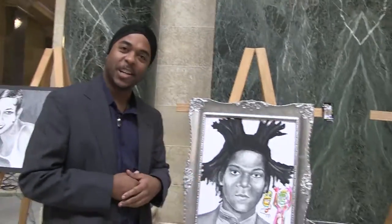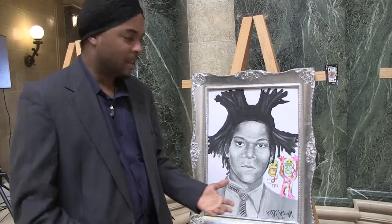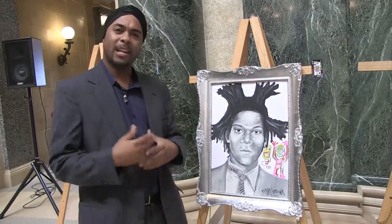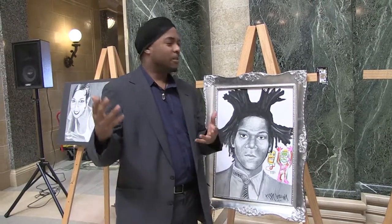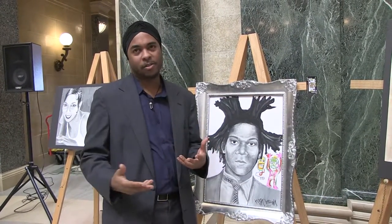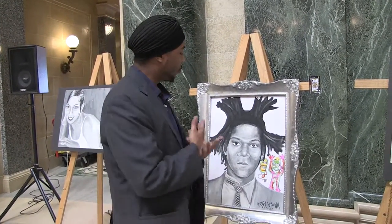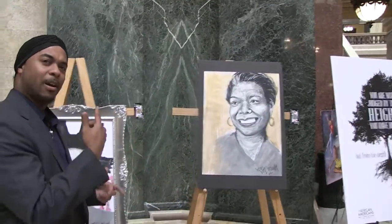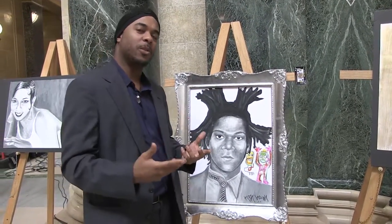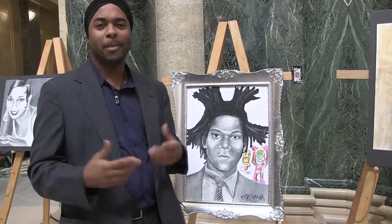We also have Jean-Michel Basquiat, who is my favorite artist. He had a very unique style, and I depicted some of his techniques here. A lot of his work uses literature — he writes words on his paintings, which is very creative to combine literature, writing, and art. He's a very pioneering artist, and his life is very interesting. One more thing about Jean-Michel: we all have art inside. It's up to us to find that art, find that beauty, and share it with the world. His work is now worth multi-millions of dollars.